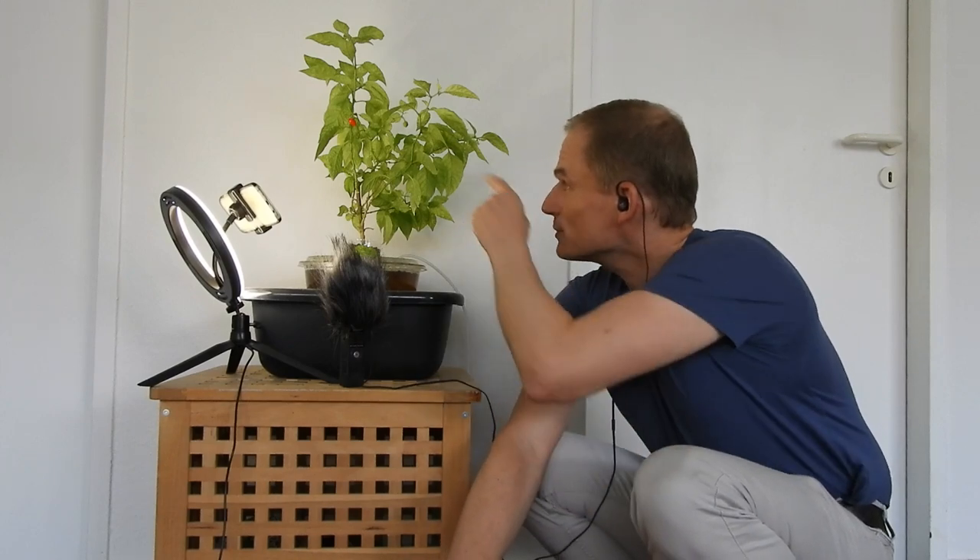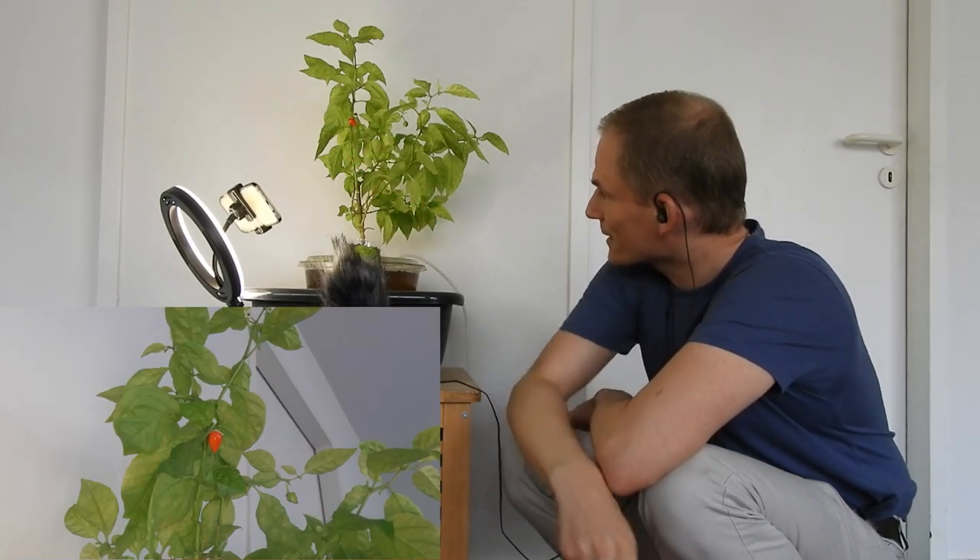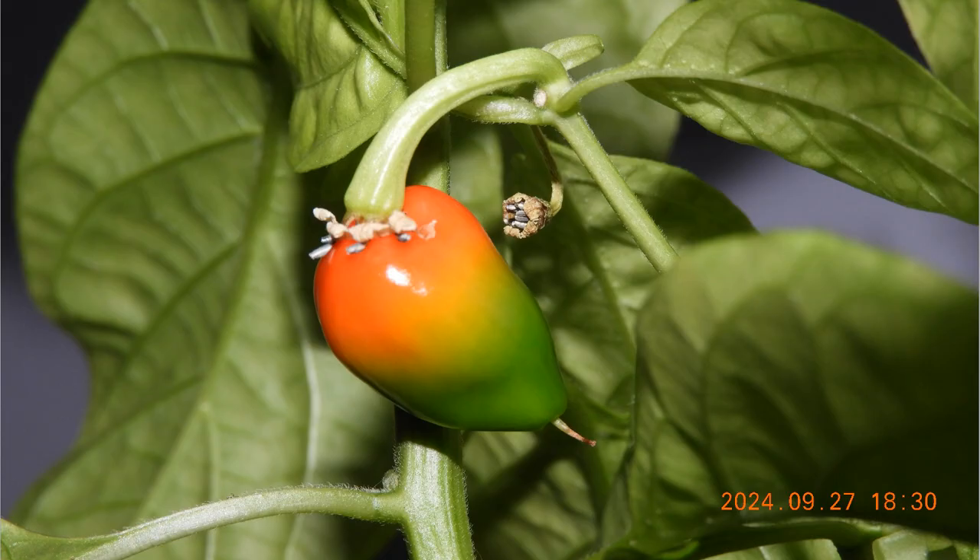When I returned about a week later, the fruit was starting to ripen. There was a little bit of orange near the stem, and a few days later it had a nice traffic light composition with red, orange, and green. About two weeks after I found the fruit, it had completely ripened, and now a few days after it turned red, I am going to taste test it and consume it.